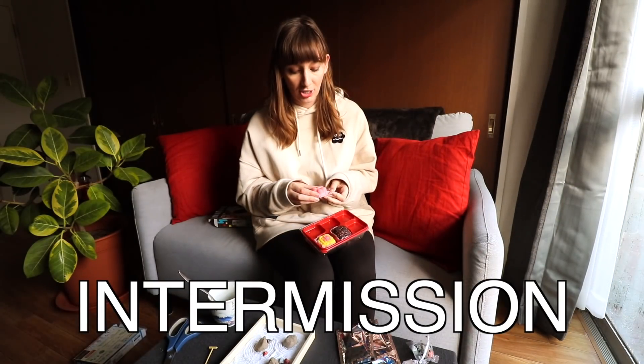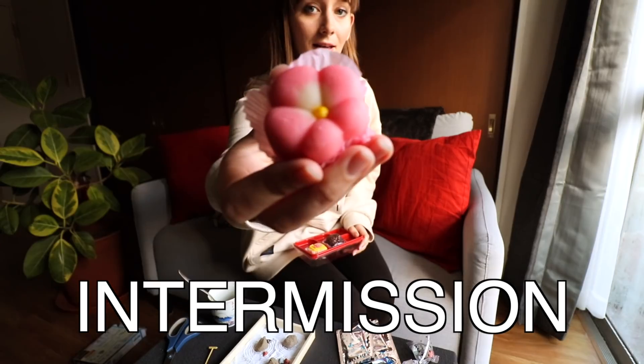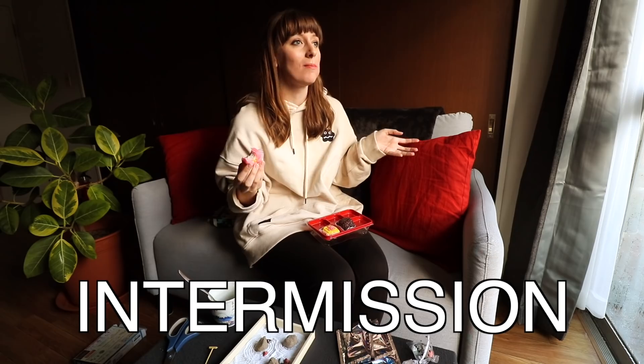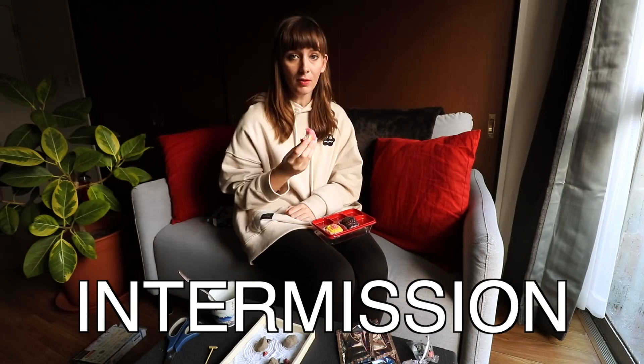I'm going to have a little wagashi that I got from the supermarket. I love Japanese sweets. Amazing. I'll see you in a bit.